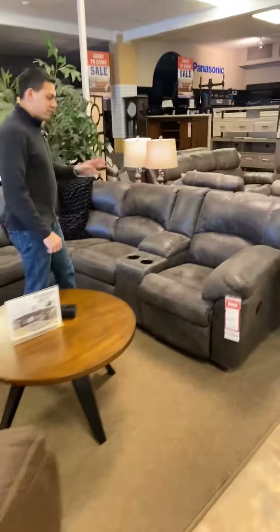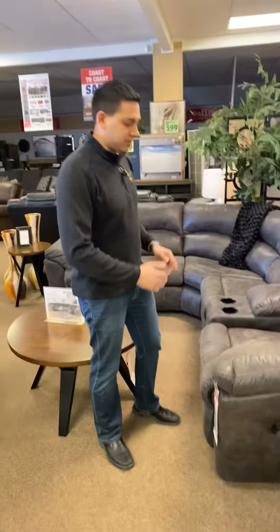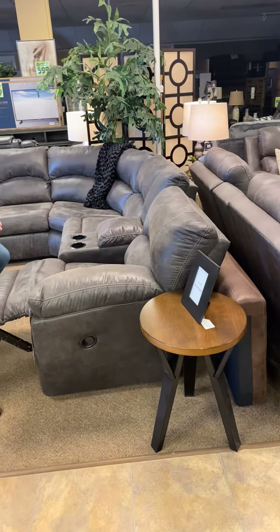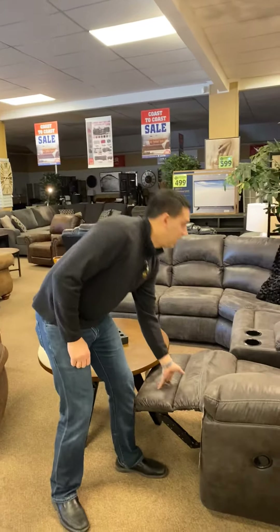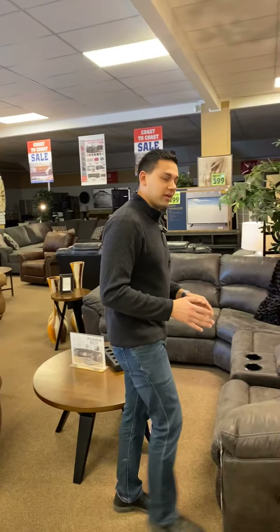One of my favorite things about this sectional is the wall-hugging reclining mechanism. All you do is release the handle and, if you notice, the back of the chair actually moves forward away from the wall so you can recline the seat without damaging your wall. Then to recline it back, it goes nice and tight. You only need a few inches from the wall to make this work.